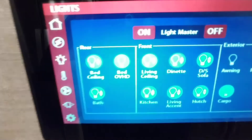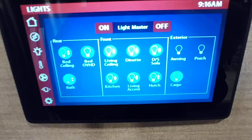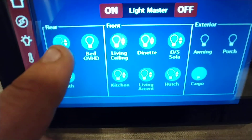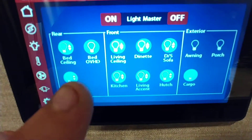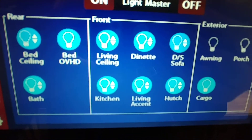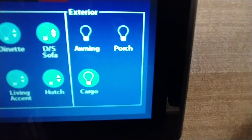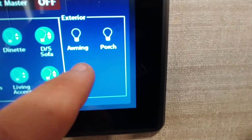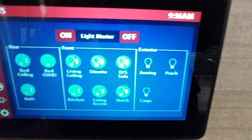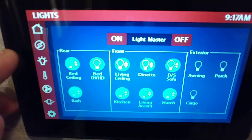So that's the fans. We'll go to lighting here — you have a little bit more control over everything, where everything is. Arrow up and down means you can adjust brightness. Bath, bed ceiling, bed overhead, so on and so forth — awning and porch, and cargo lights. We're not going to do the cargo lights. So that's lighting.